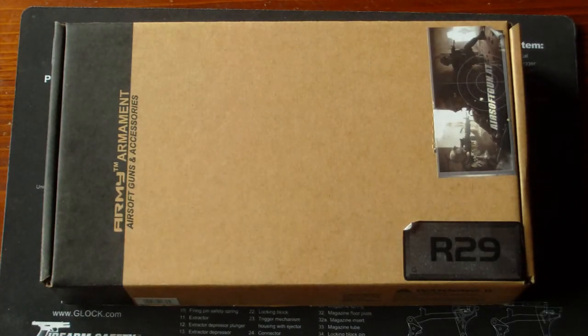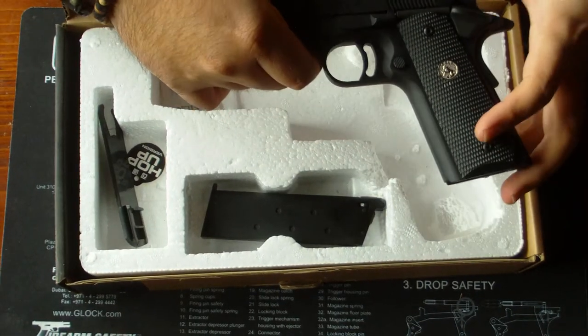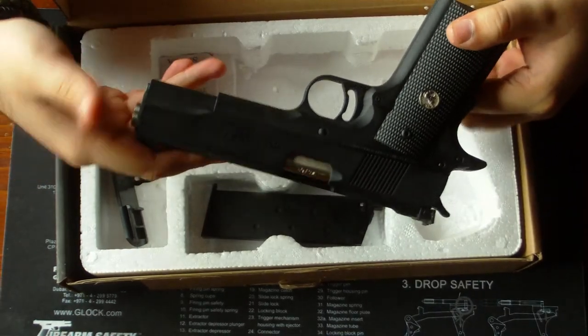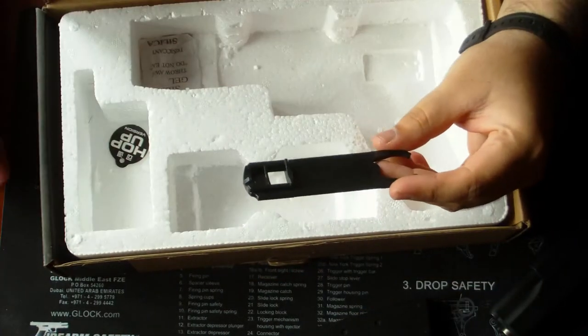Heute haben wir etwas ganz Besonderes, und zwar die Army Armament R29. Das ist einer von den vielen 1911ern, die Army herstellt, aber das ist ein besonderer, weil das ist kein typischer MEU, A1 oder Kimber 1911er. Das hier ist ein Gold Cup. Im Paket enthalten ist der 1911er Gold Cup, ein Magazin und ein Werkzeug zum Zerlegen.